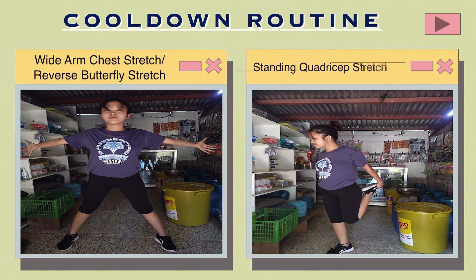Standing quadriceps stretch: Stand tall with your feet hip-width apart. Pull your abdominals in and relax your shoulders. Bend your left leg, bringing your heel towards your butt, and grasp your left foot with your right hand. Switch legs and repeat the stretch.